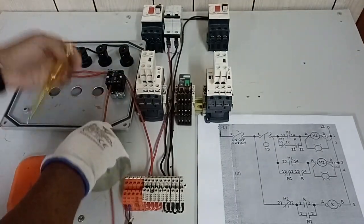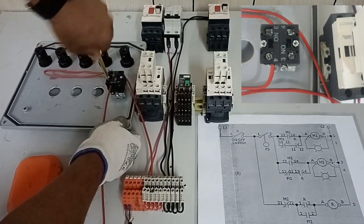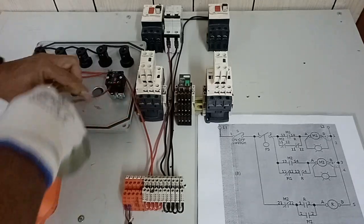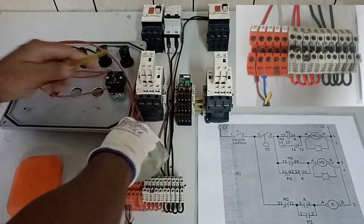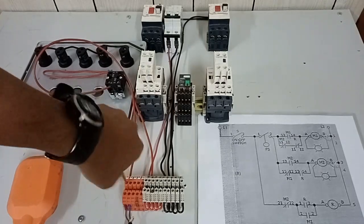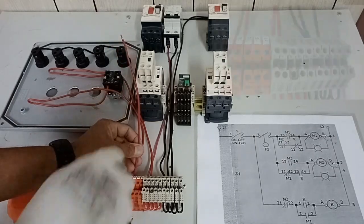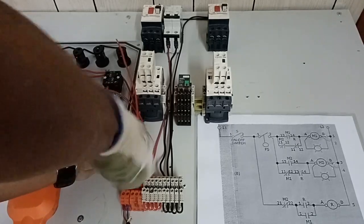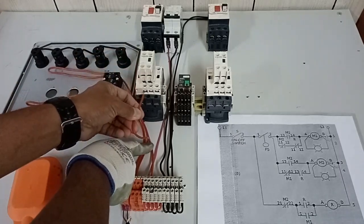Next, from our selector switch, this wire goes to one terminal of our float switch. I have already tightened this wire going to the terminal block connecting our float switch. From the other terminal of our float switch, it goes to the normally open auxiliary contact of our M1 contactor.